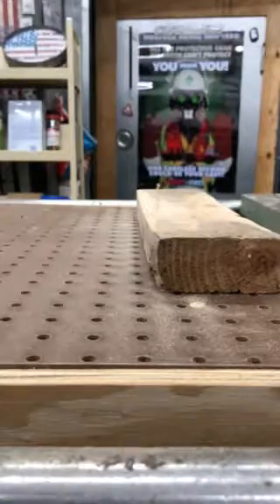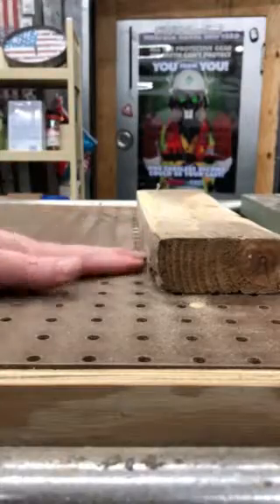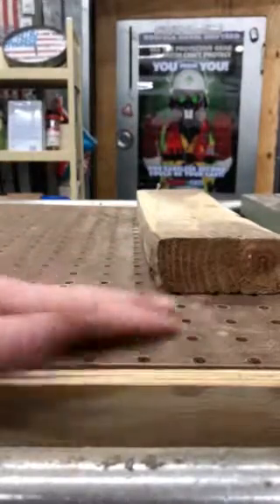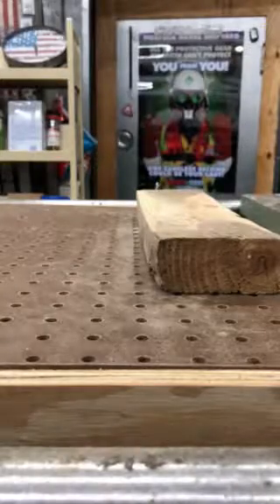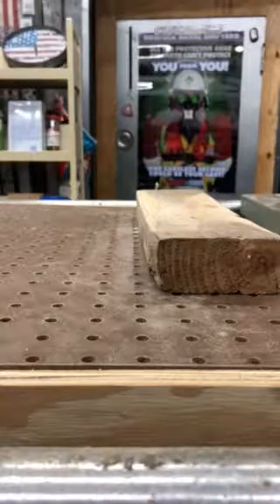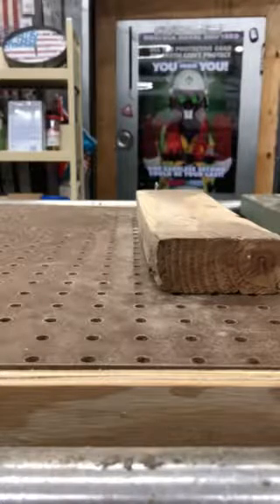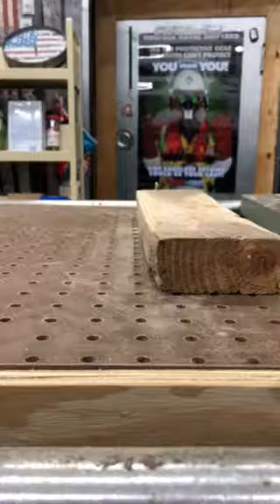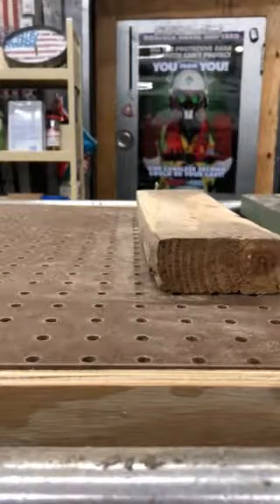Pretty fair bit of sanding, took a lot off, got a little residue, that's about it. But even that's not kicking up — it's just sucking right straight down and I didn't breathe any of it, and it's not everywhere all over the place. You get a little bit of residue no matter what you do, but yeah, not bad, not bad. I think we got a winner. All right folks, see you next time.